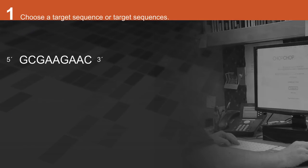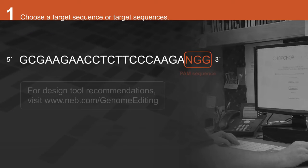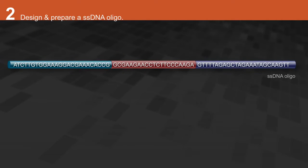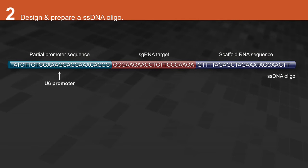Choose a target sequence or target sequences using a design tool of your choice. Design a single-stranded DNA oligo containing a target sequence flanked by a partial promoter sequence and a scaffold RNA sequence. In this animation, the U6 promoter is used.